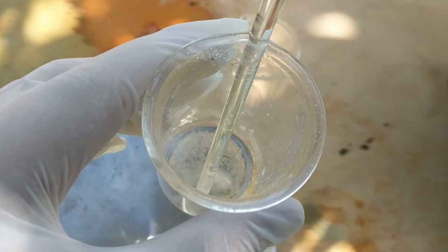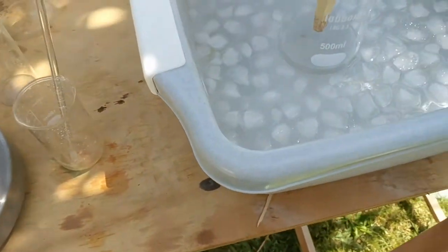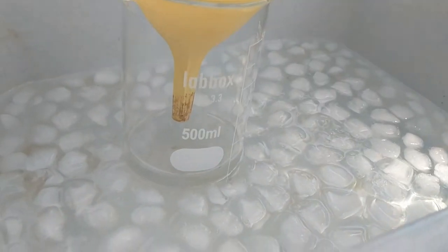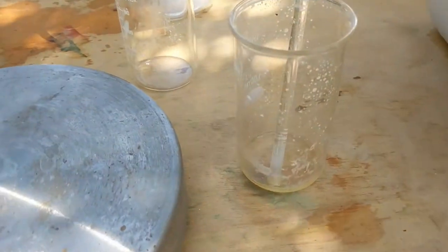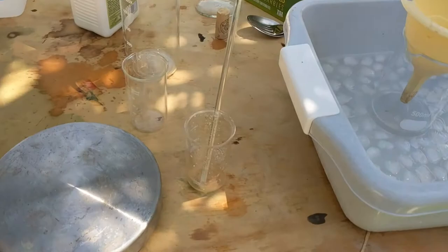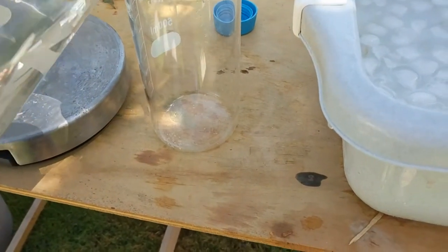I've got my silver nitrate solution here — it's over-saturated because you can see it's crystallizing out. I'm going to dilute that a bit. What I want to do is use half of the cyanide to react with the silver, and then have the other half as free cyanide.